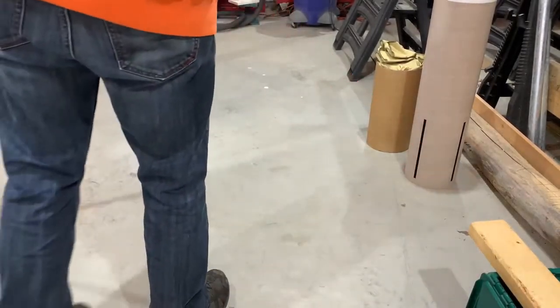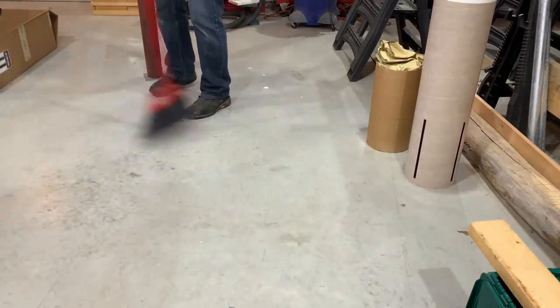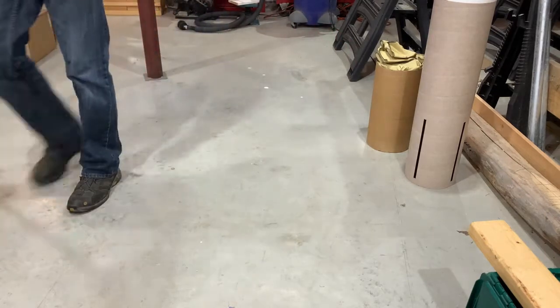So Sean, what are you doing? Well, I'm sweeping the floor because I'm about to spread out some fiberglass cloth, and I guess we might as well talk about that.